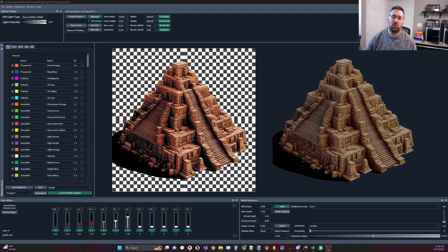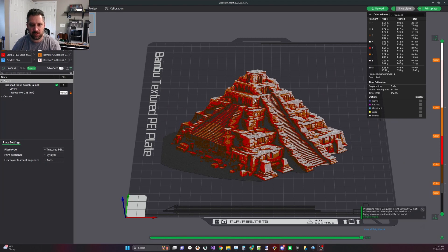But there's another case and it can be quite severe: my actual depth says 1.56 but in my slicer it says 1.12. So here we can see that even though HueForge says this was a 1.56 millimeter actual depth, the slice depth is 1.12 millimeters — that's not what HueForge said. So what's going on here?